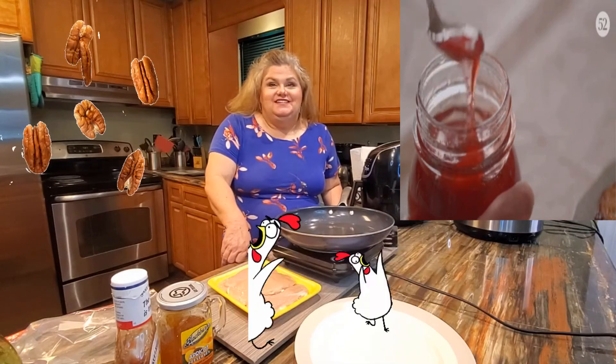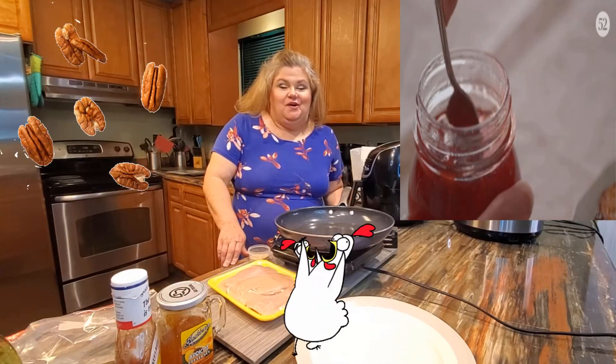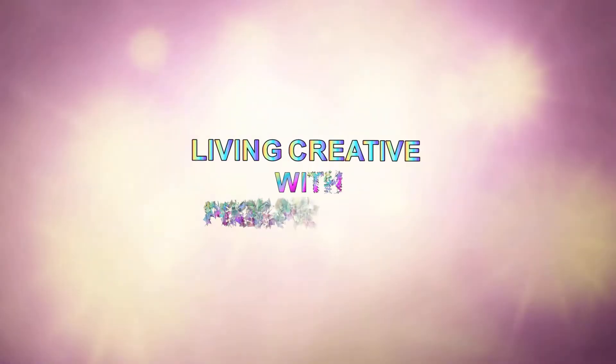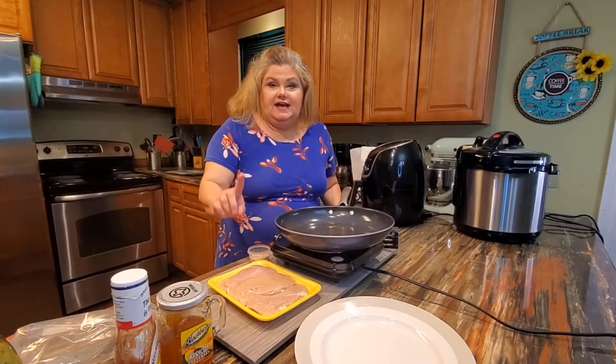Hello and welcome to the channel. Today we're going to be making a delicious chicken dish — it's going to be a tangy apricot pecan chicken. I hope you'll stay tuned.